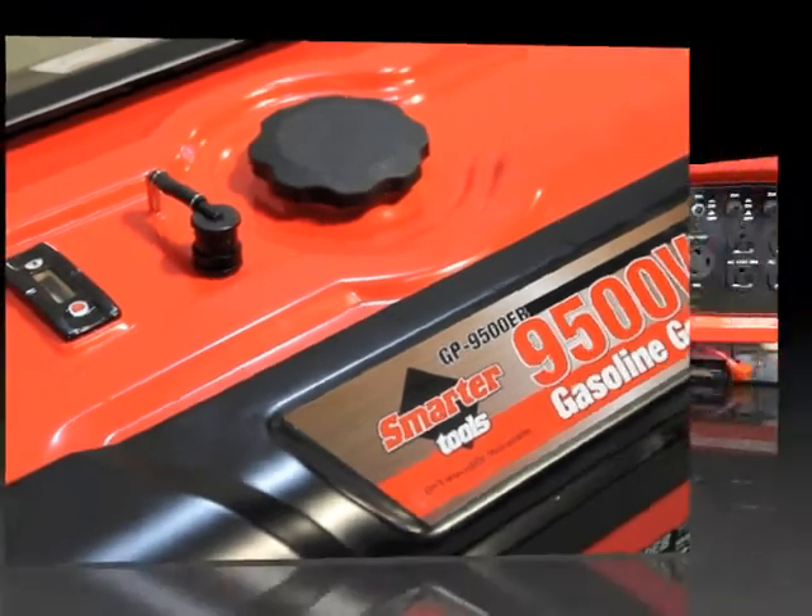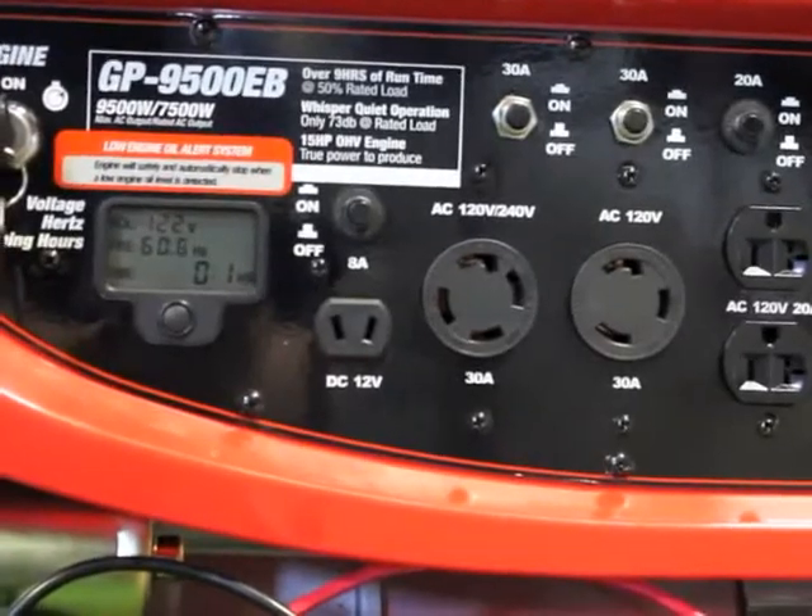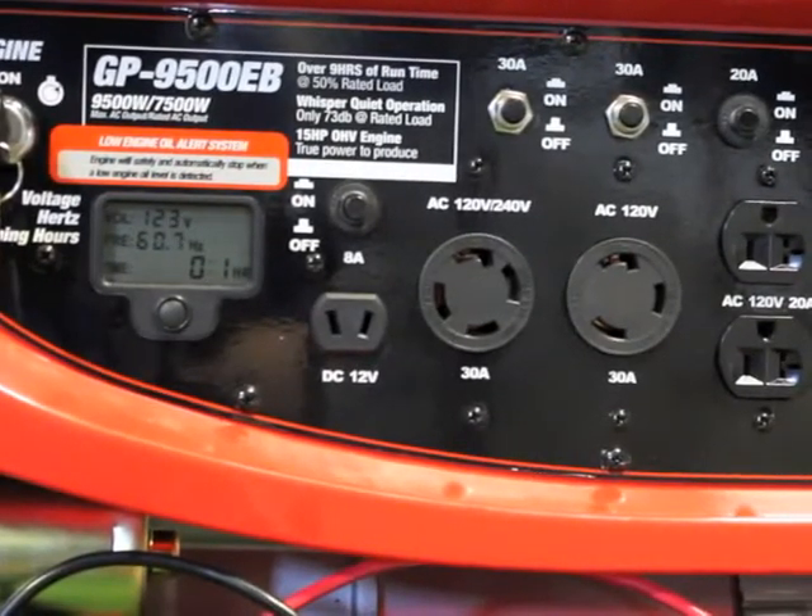This unit features a keyed electric start with a digital volt and hertz meter to keep you aware of maintenance schedules and power output.